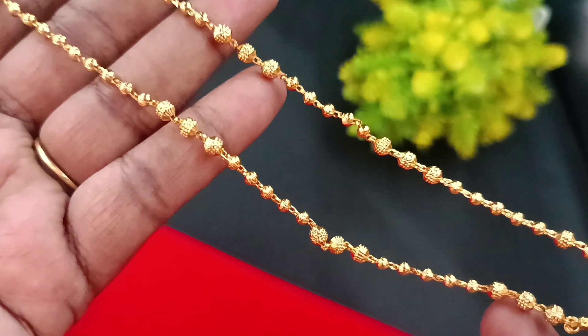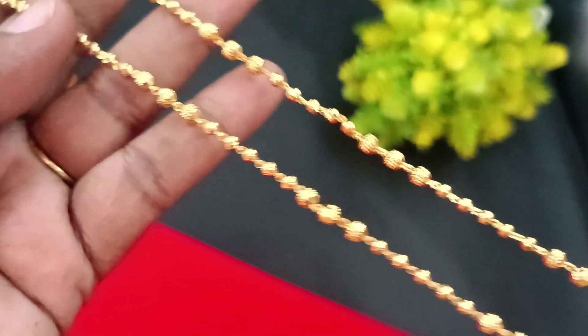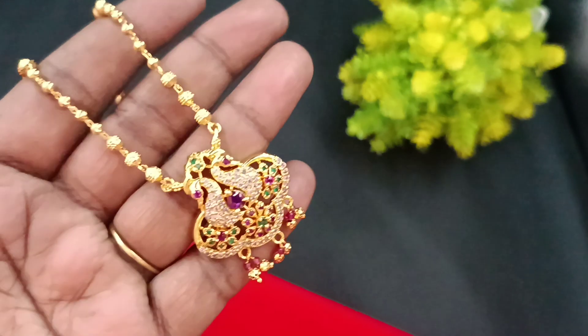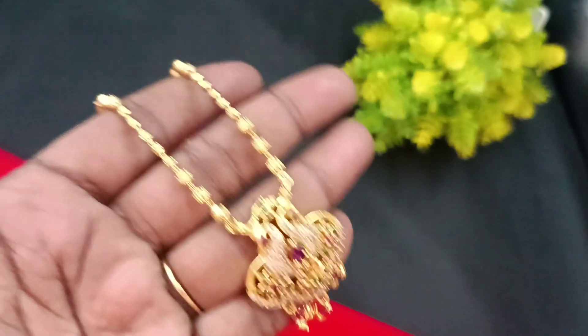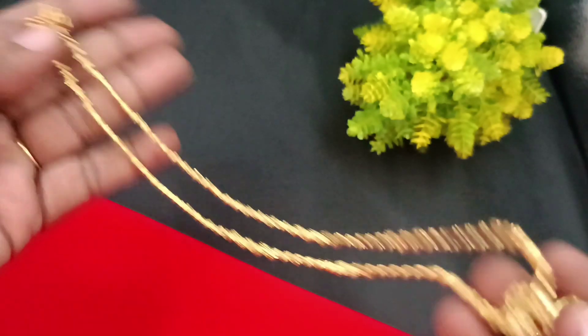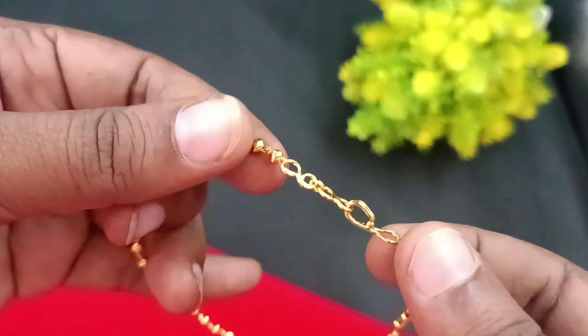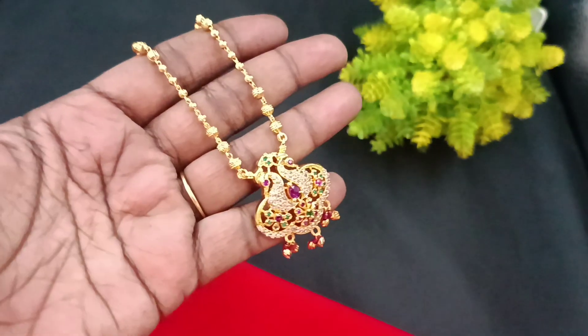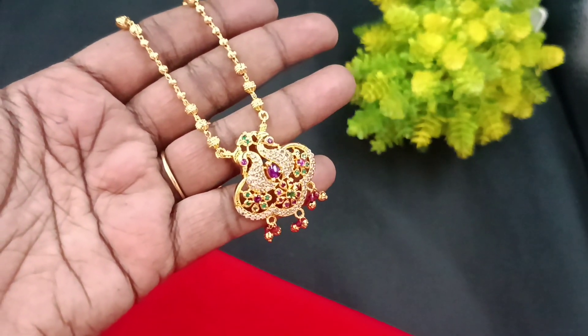For the chain, there are all golden balls. There are some size differences — small, big, and alternative design. It's a cute model with super finishing. The chain is 18 to 20 inches. You can adjust it here — it's a great finishing and you can adjust it very easily.